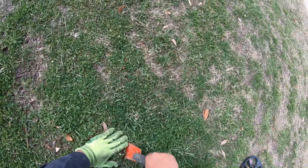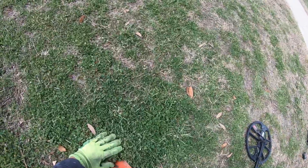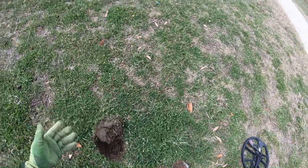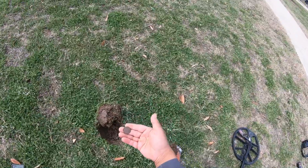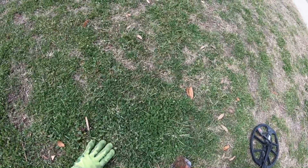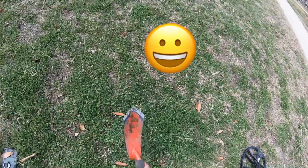Now that we have it open, we're gonna pop it out and retrieve our target, which is right here. Now that we've retrieved our target, we're gonna flip the plug back over the hole and stomp it down.